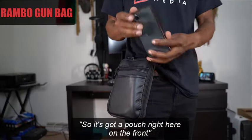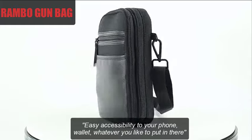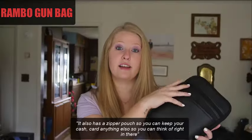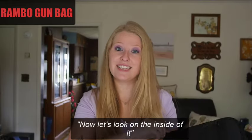Now let's look at the mechanics of it. It's got a pouch right here on the front, easy accessibility to your phone, wallet, whatever you would like to put in there. It also has a zipper pouch that you can keep cash, cards, anything else right in there. It is double zippered, so it's super secure.